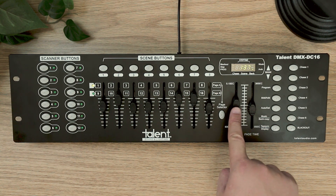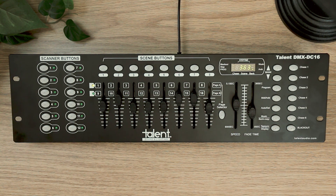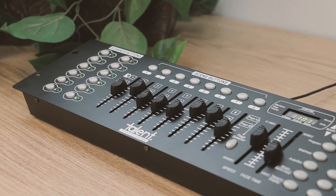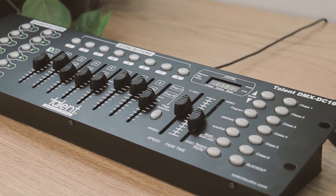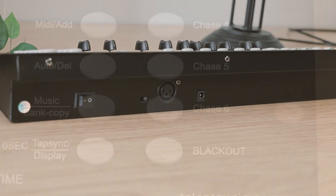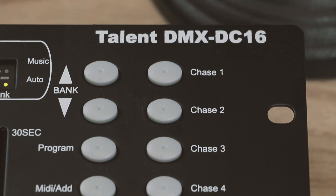The DMX DC16 has dedicated speed and fade time sliders so that you won't have to dig through your menus to create smooth transitions in your programs. Packed with all these professional features and more, the DMX DC16 is perfect for not only the Weekend Warrior, but touring lighting directors as well. And you can get it right here at Parts Express.